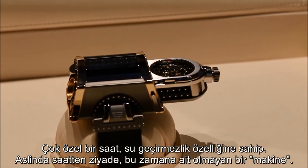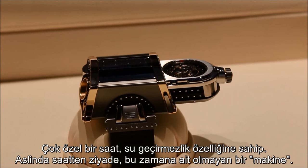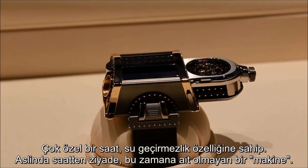It's a very, very special watch. It's waterproof and it's a machine — completely out of this period or time, because it's so nice.